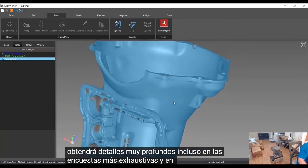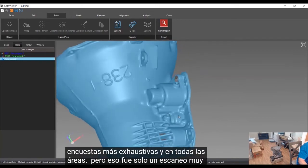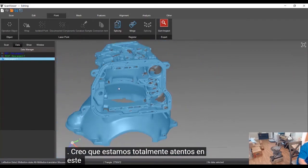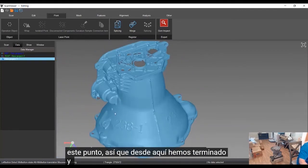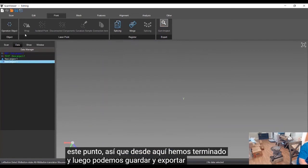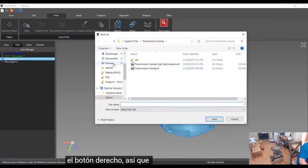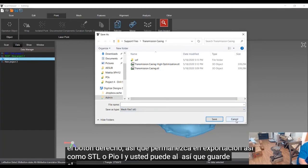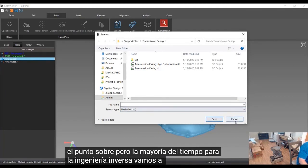That's pretty clean data. We weren't super thorough in all areas, but that was a fairly quick scan — I think we're all in about 10 minutes at this point. From here we are all done, and we can save and export with the right button — save and export — just like that: STL or PLY. You can also save the point file, but the majority of the time for reverse engineering we're going to be looking at the mesh file.